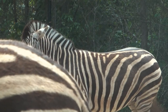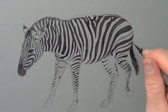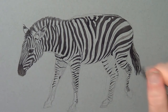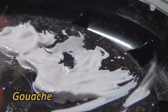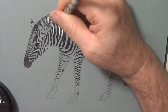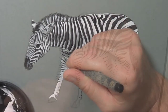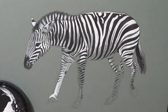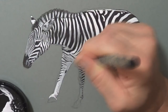As I'm inking I'm trying to wrap the lines around the body — the stripes actually help describe the form really well, which is one of the nice things about drawing zebras. After finishing with the fine liner and giving it a good rinse, I'm moving on to gouache. Gouache is a bit like watercolour but more opaque, and I always squeeze it fresh from the tube, which makes it a really nice solid watercolour.